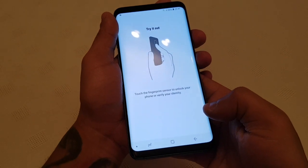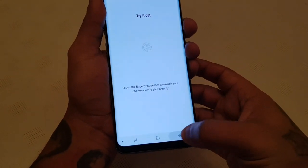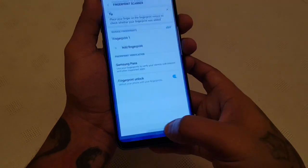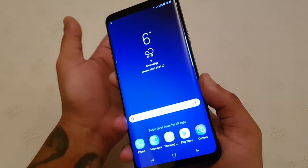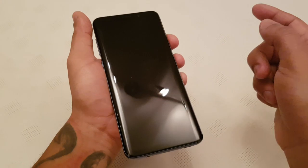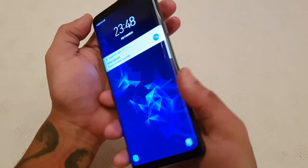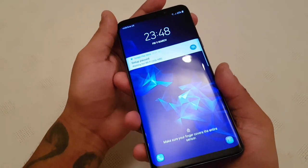You can go ahead and select done. Touch the fingerprint sensor to unlock your phone or verify your identity. Let's go back and select done. So let's go ahead and just try it out now — let's go to the lock screen. And there you go, it unlocks. If I don't use the fingerprint scanner on the back I'll have to enter a pin, but with the fingerprint scanner it unlocks each time.